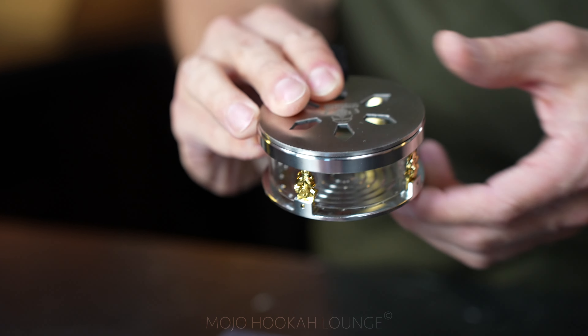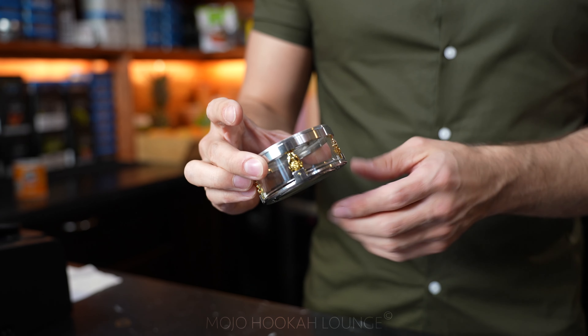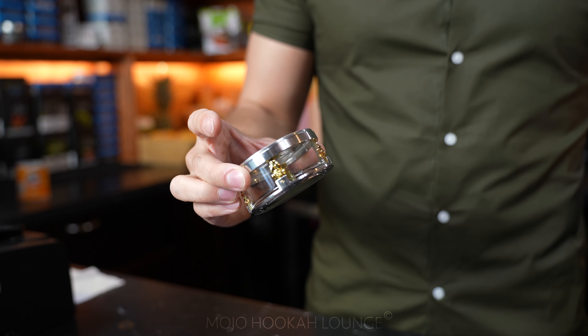One of my friends brought this newly heat management device which is becoming so popular in Europe. He gave it to me to try — I haven't tried it yet. I decided to make a video about it and share it with you guys. It's called Juice Apocalypse. If you guys live in Europe, let me know in the comments below if this heat management device is really popular.